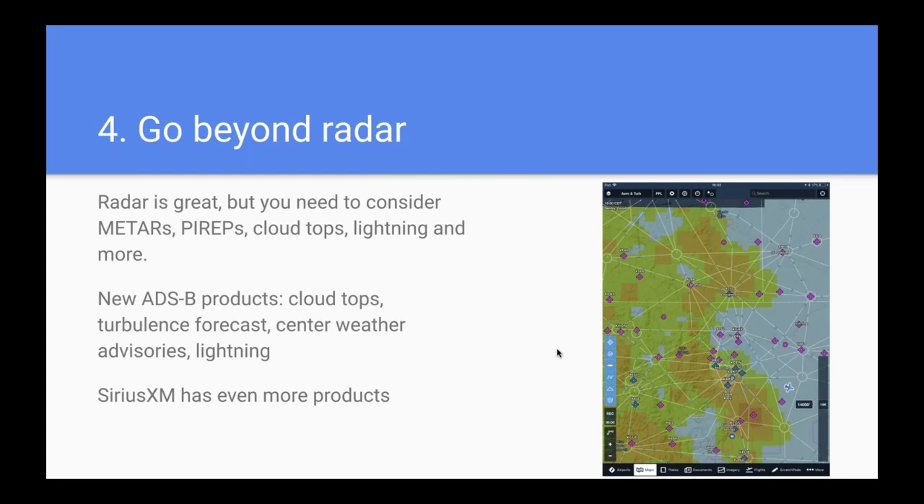Rule four: go beyond radar. Radar is a great first look, but it's not the only tool. Don't forget to use METARs, pilot reports, cloud tops, and lightning. There are new products from ADS-B in the last couple of years like cloud tops, turbulence forecasts, and lightning. SiriusXM has even more weather options. Radar by itself is not going to make a decision for you — you want to look at all the details to get a complete picture of the air you're flying through.